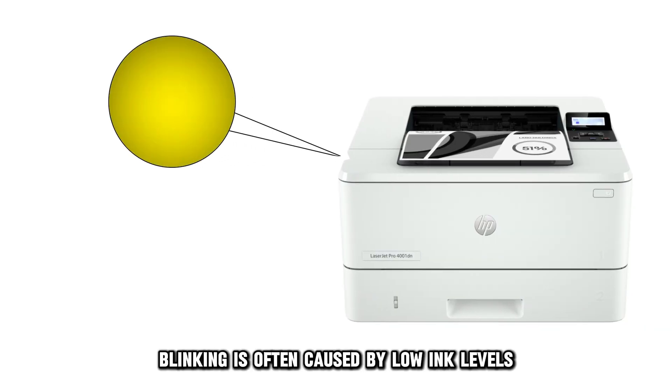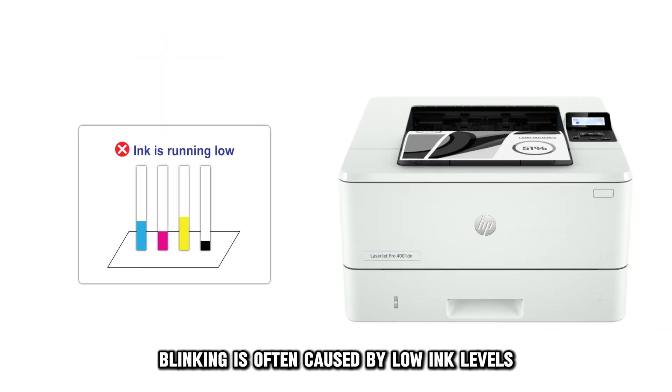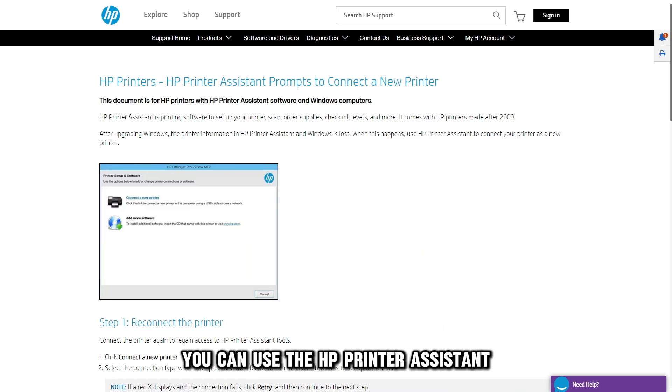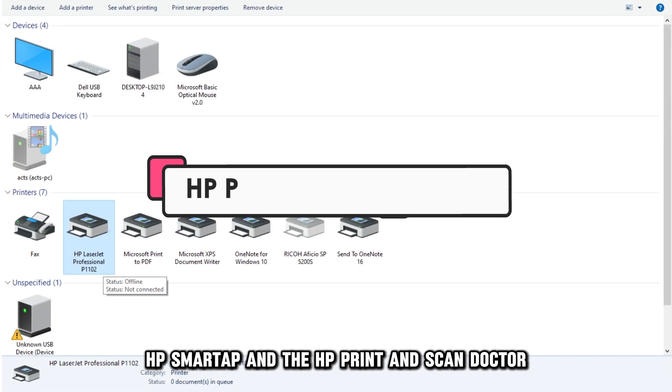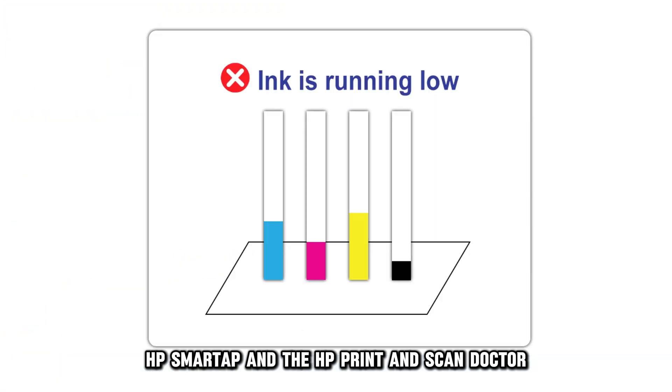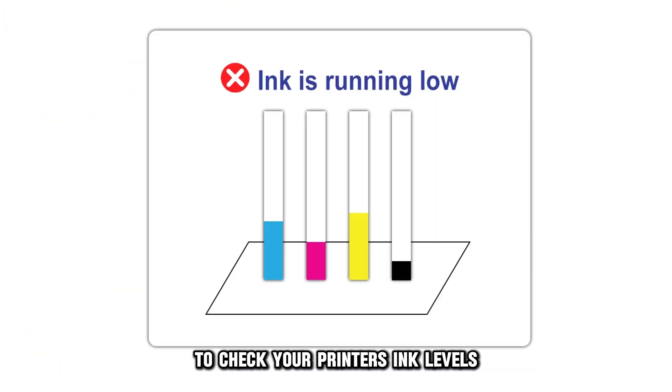The yellow light blinking is often caused by low ink levels. You can use the HP Printer Assistant, HP Smart App, and the HP Print and Scan Doctor to check your printer's ink levels.